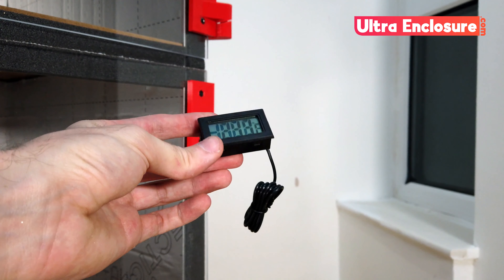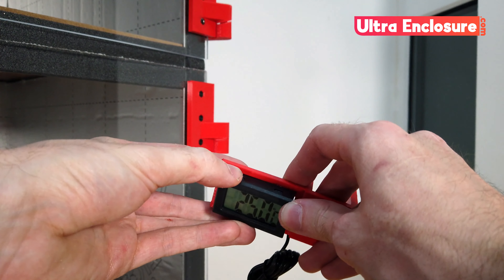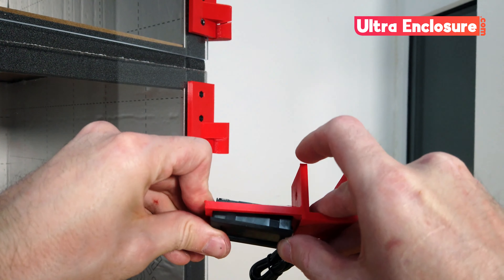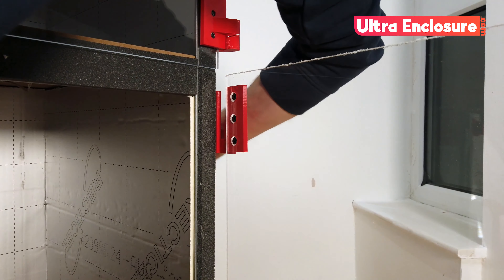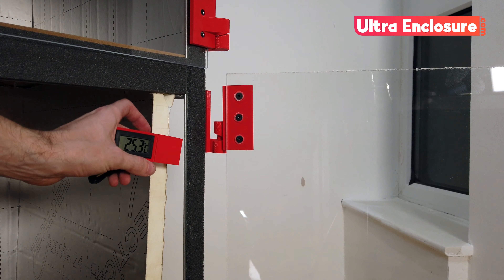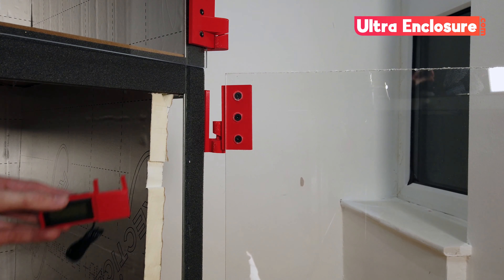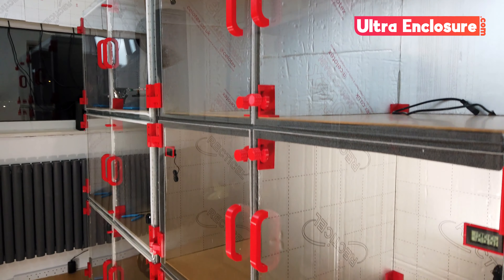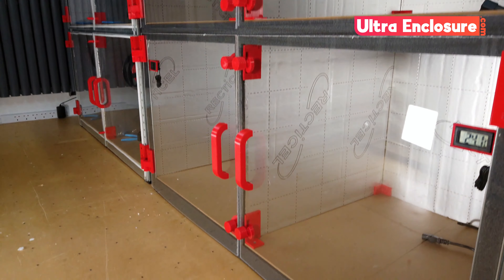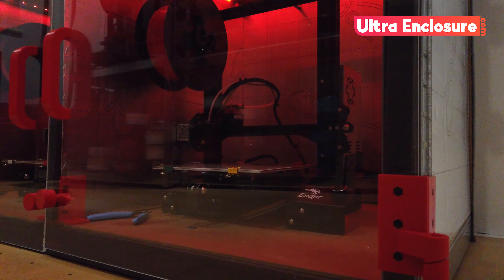The final add-on I'm going to install is these temperature gauges. They'll give me a clear and simple way to see the ambient temperature inside the chambers. I'm going to clip the gauges into place, slide out the foam, notch out a small gap and slide the gauge into place. And we're done! Six awesome 3D printer chambers, lit, monitored, insulated and super easy to use. It's like a mini factory in a compact space.